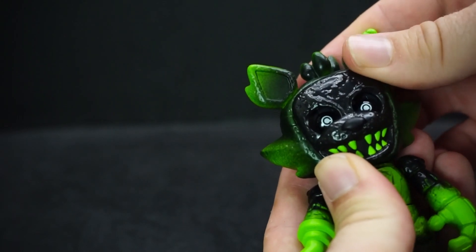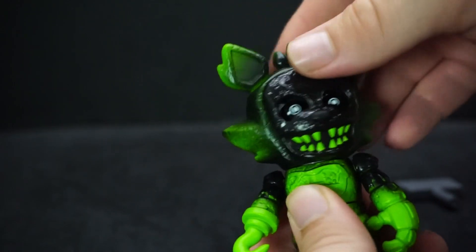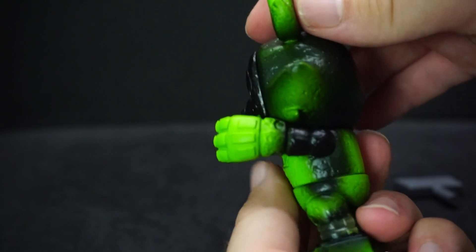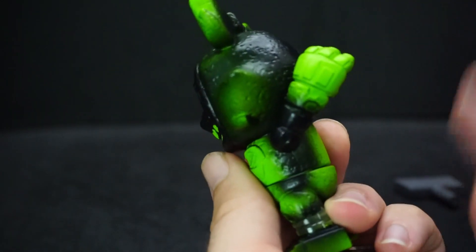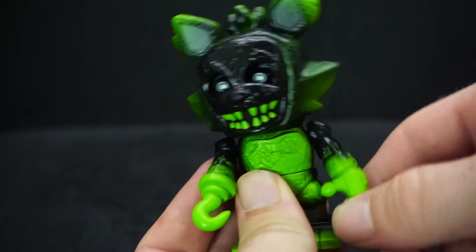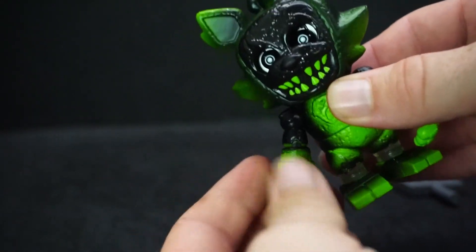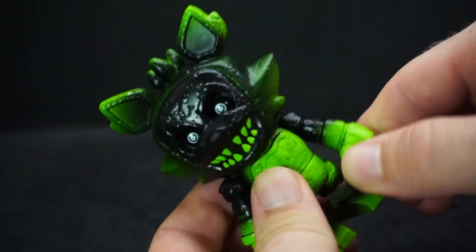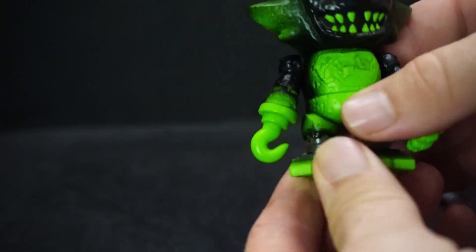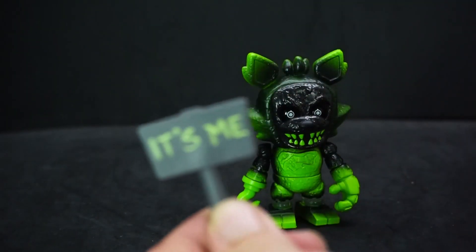There we go. The head can move around, arms can go up and back, and they do go out to the side a little bit. You can't rotate much else on it, but the waist goes around — and that's it, legs don't move. He also came with this 'It's me' sign.